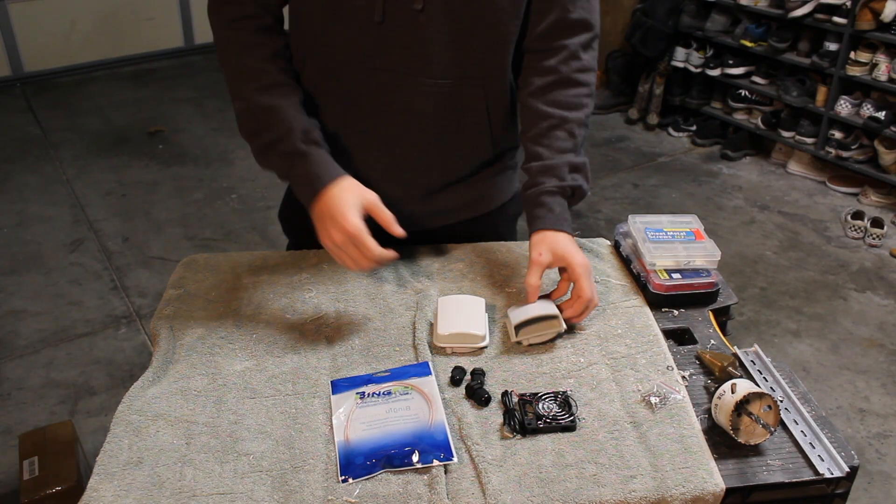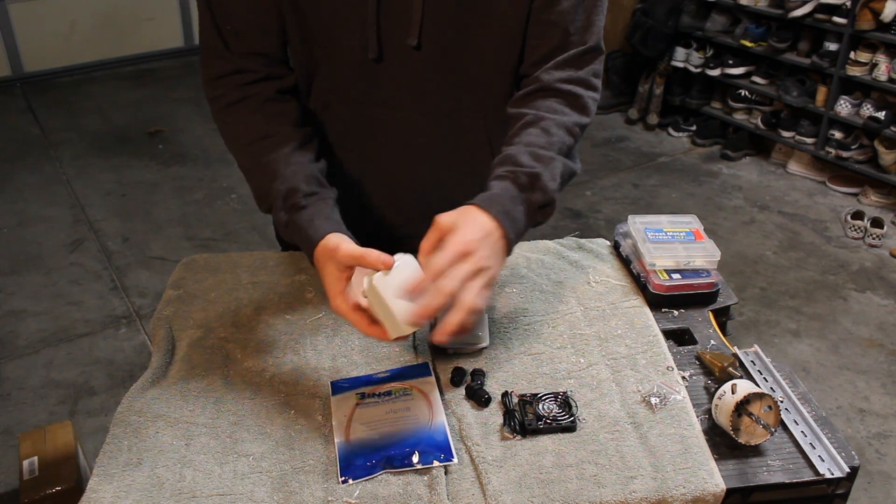Now that you've seen the tools we'll be using, we're going to quickly run through the parts list as well. And just as a reminder, all of these parts will be linked in the description below.